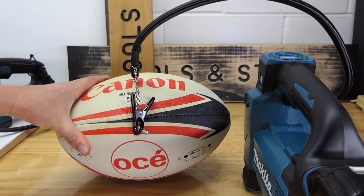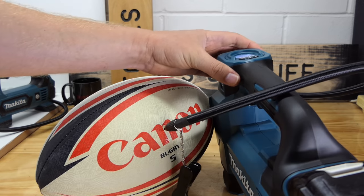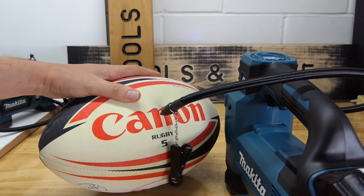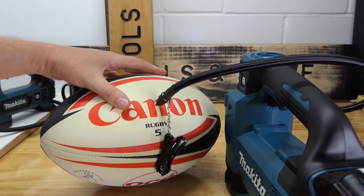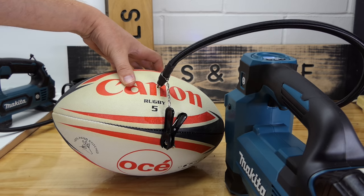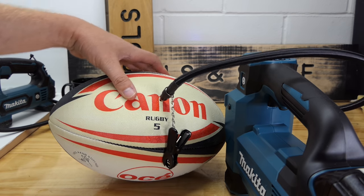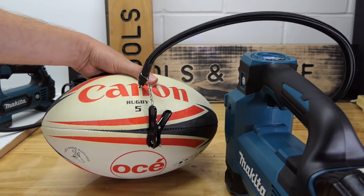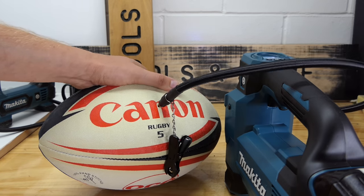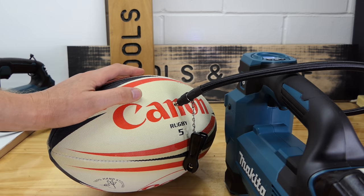That rugby ball test was a bit of a failure. At 70 kPa the 181's high airflow was too much — it kept cutting out because the tool thought it had already reached pressure. I had to switch to ball mode, which is somewhat slower. Never mind — let's blow up some tires.